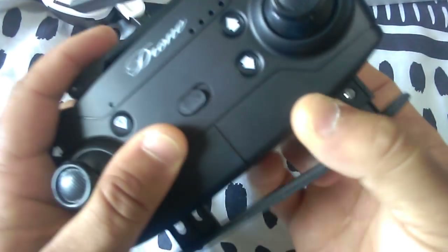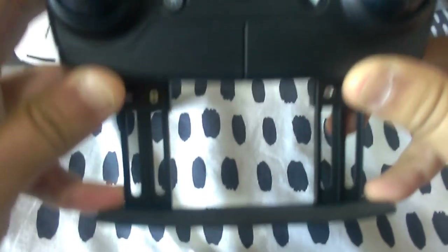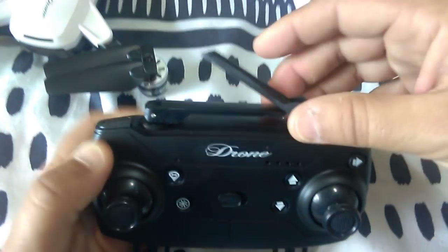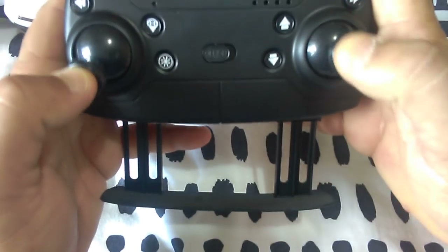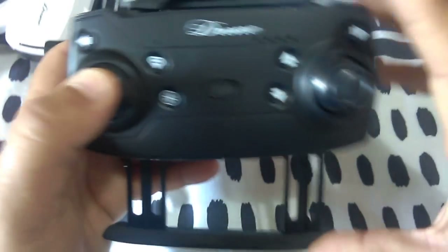The controller has a phone holder which slides underneath - you've just got a couple of indentations to put your fingernail in. It can fit quite a large phone by the look of it. Usually you have mounts on the top for your phone, but this one's on the bottom, which is actually a nice change - probably even better down there. You might get a better view without any glare holding it away from the sun.